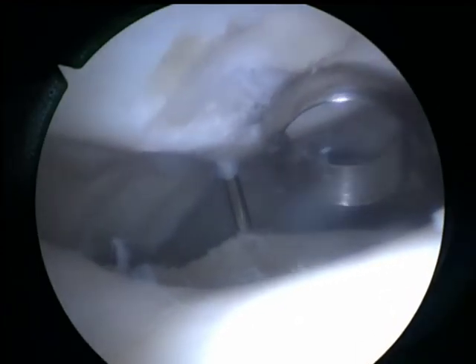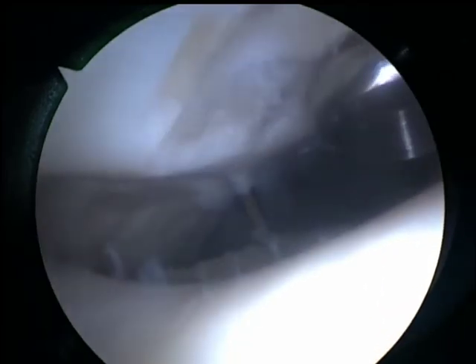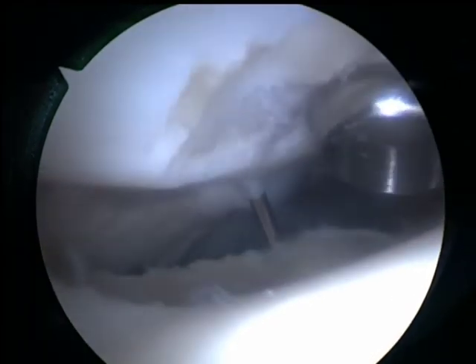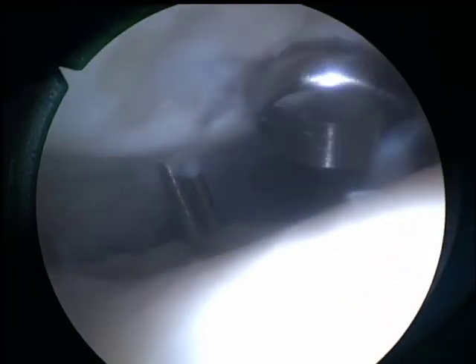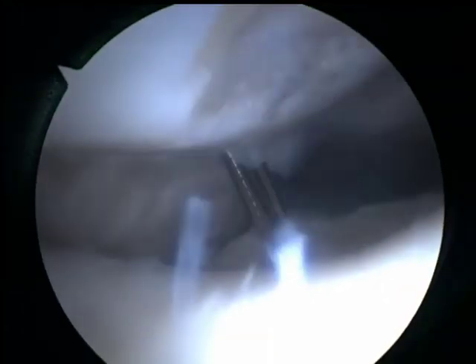This K wire is not removed because it still serves its purpose to fixate the patella. A second K wire is then inserted next to the first K wire, followed by both K wires being drilled through to the femoral condyles for the initial fixation of the patella. The improved rigidity is obvious.